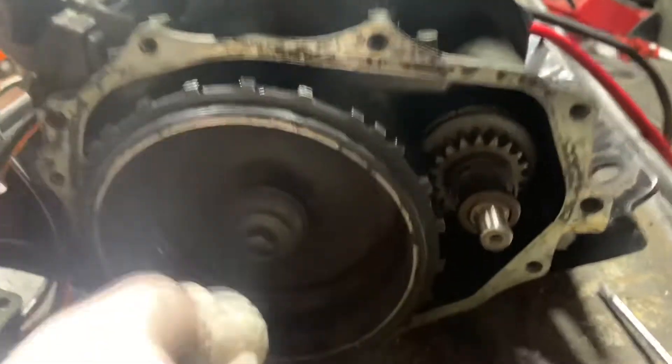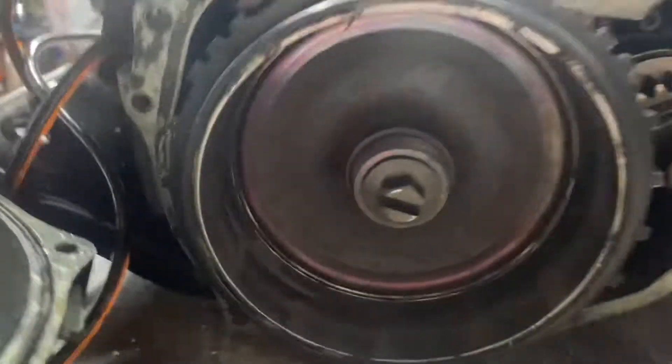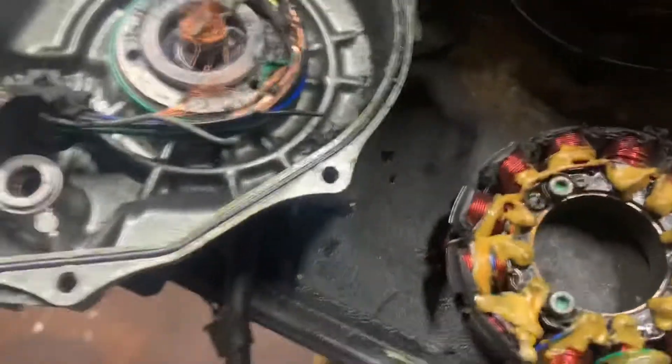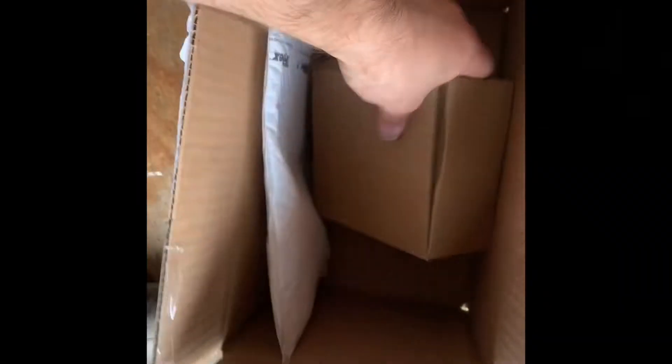Looks like this is okay, this doesn't look too bad. Let's probably hit it with a wire wheel and call it a day. Just want to make sure that's okay and that this bearing is okay, clean all this up. Look at that - that is just insane.